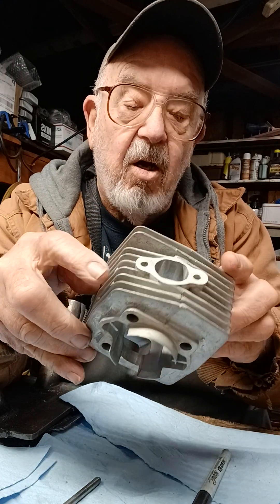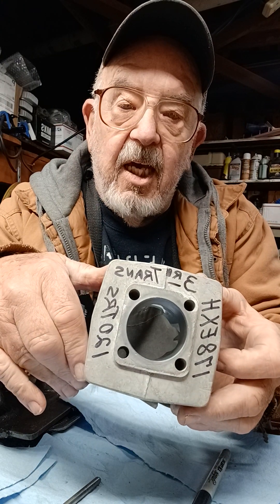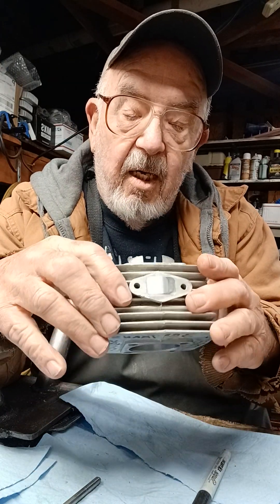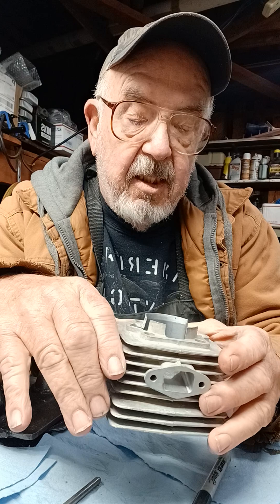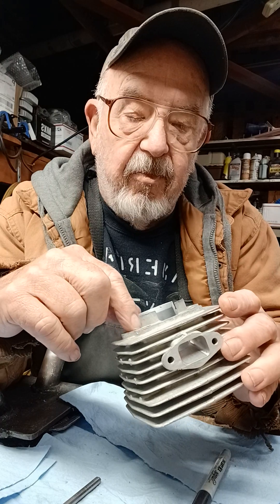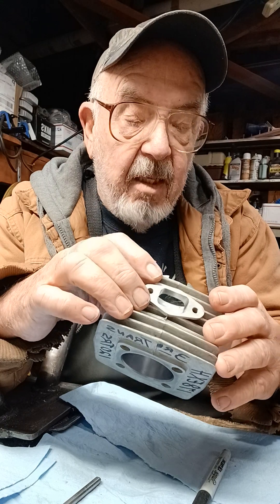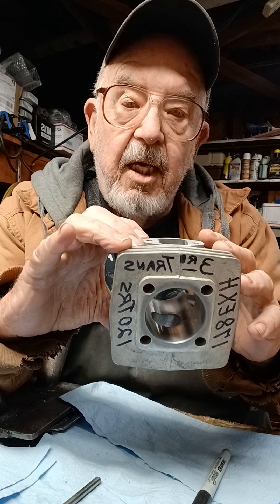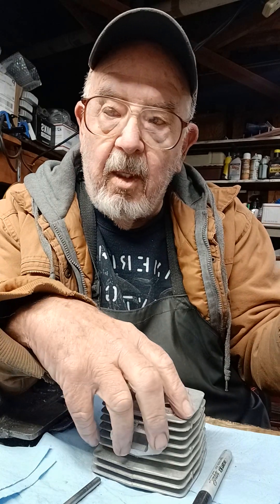This one is cut just about as far as I could go except for raising the exhaust a little more. This one is a 178/120 with the third transfer cut in it. That's about all I'm going to do to it, except I may round the edges of the transfer vein in the middle — I may round that up a little bit.